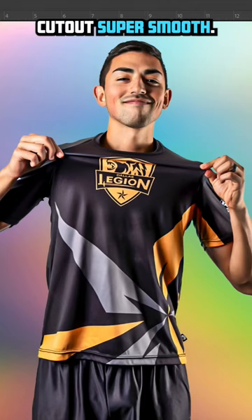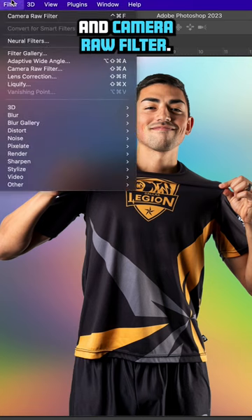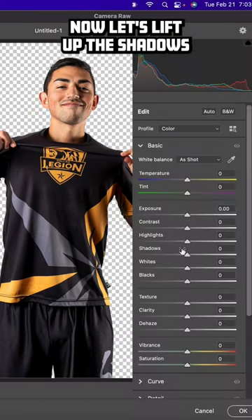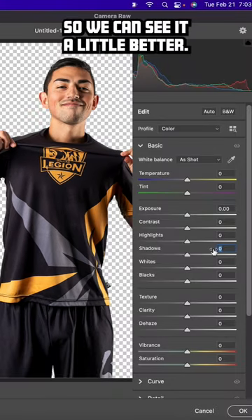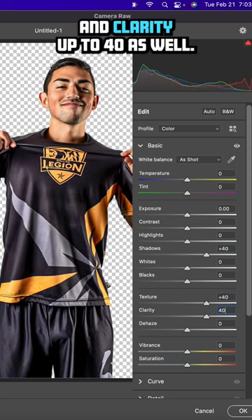Let's make our player cutout super smooth. The key to this effect is noise reduction. Let's go up to Filter and Camera Raw Filter. Now let's lift up the shadows — we can see it a little better — up to 40. Let's also bump the texture and clarity up to 40 as well.